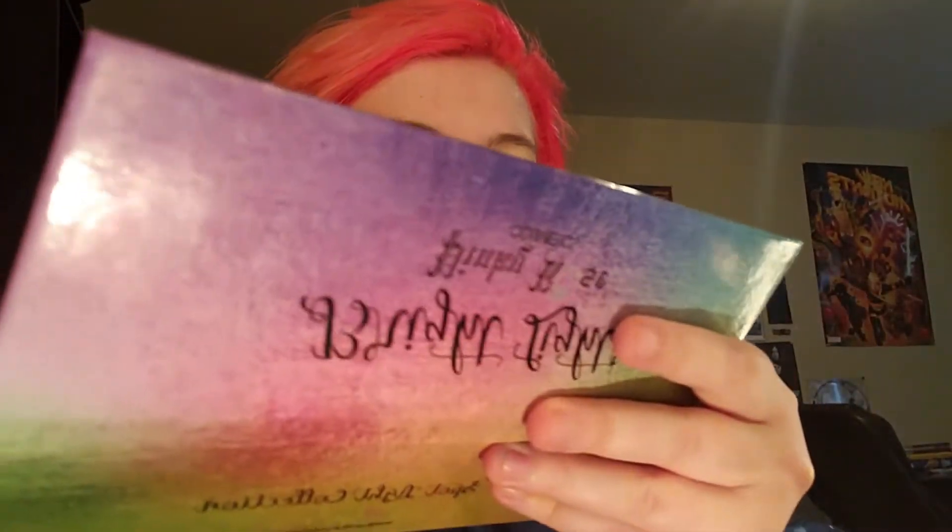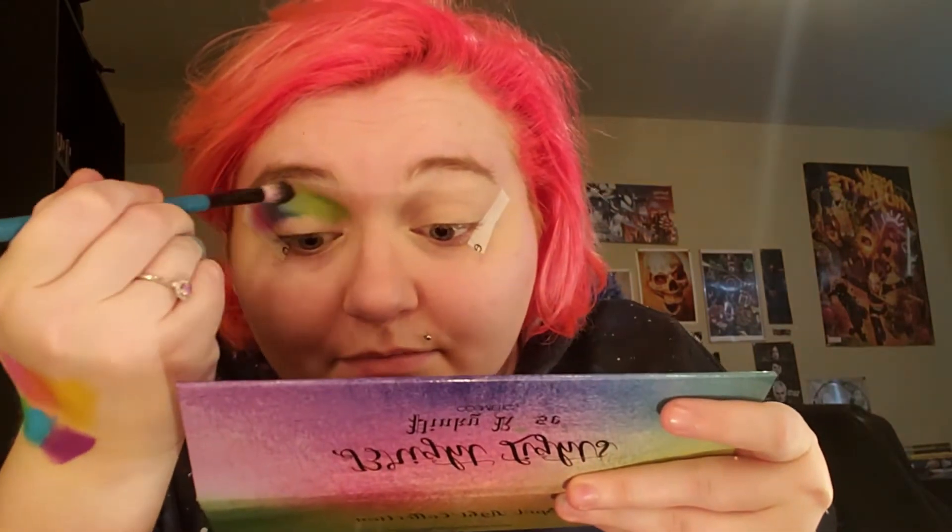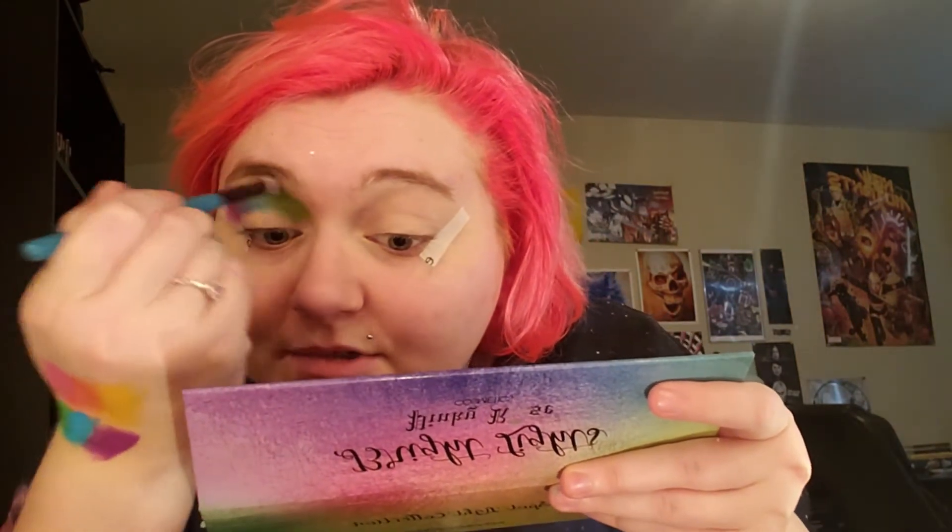I just put concealer on my eyelids to cancel out some veins on my eyelids, and I didn't set it with powder or anything — I just put the concealer on. I'm just wiping the back of the shadow off and then going back in — that kind of cleans off your brush. And I'm just going to blend it.